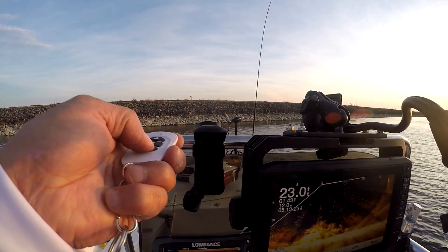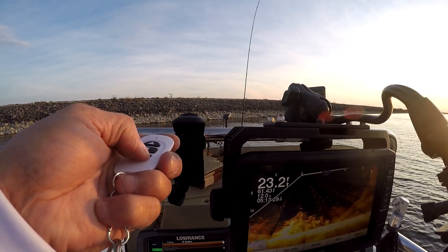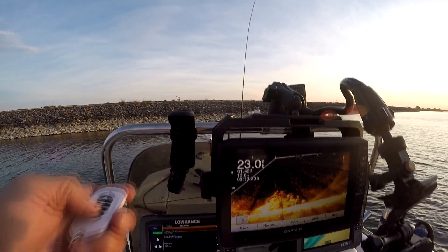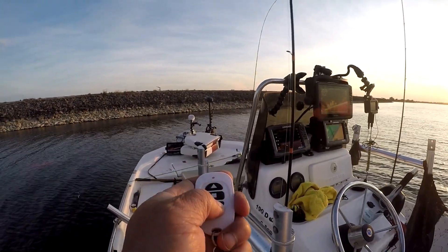Hey LiveScope users, how would you like to be able to pan your LiveScope transducer while spot-locked? Today I'll show you how to convert a useless trolling motor into a wireless LiveScope transducer mount that you can control its position from anywhere in the boat, with no more having to manually rotate the transducer.